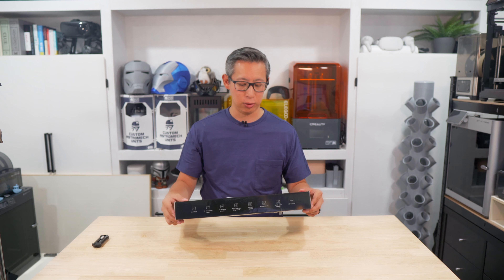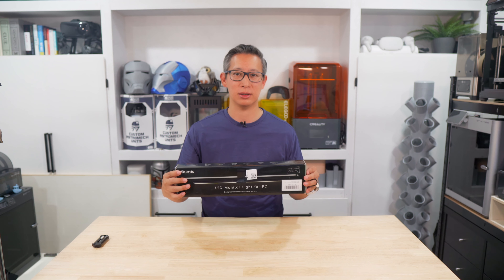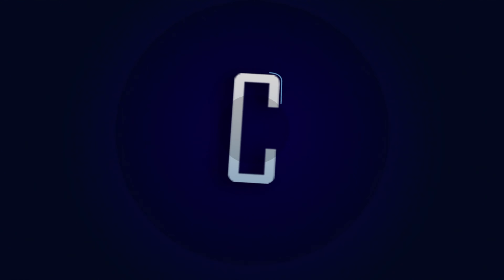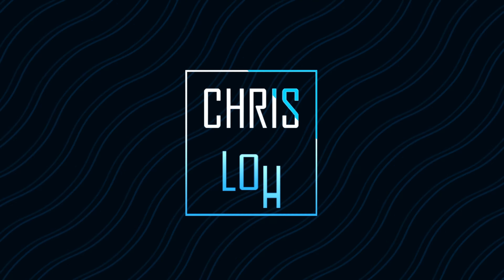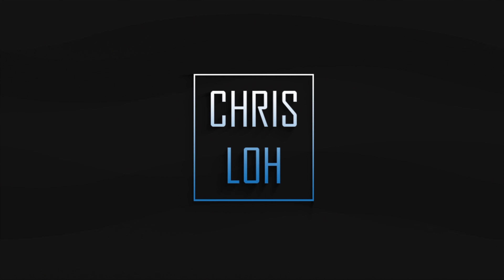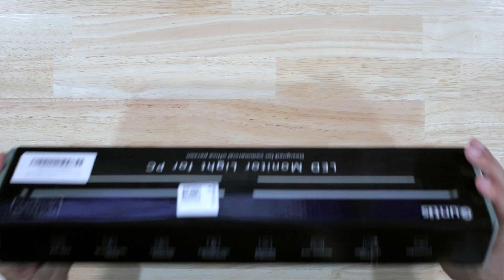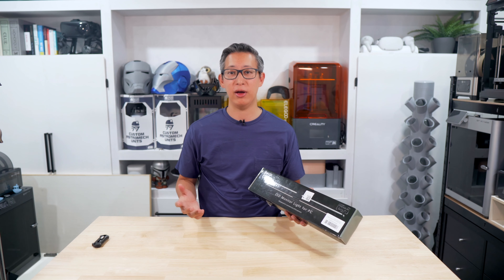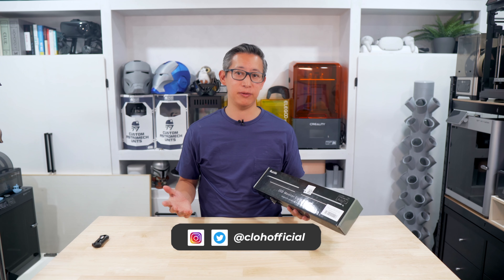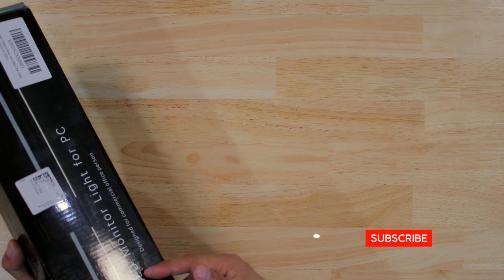In today's video we're going to unbox this and review it to see how well it works. Kuntis did send this monitor LED light out to me, however this is not a sponsored video, so you can expect that I'll tell you what I like and what I don't like about this product.